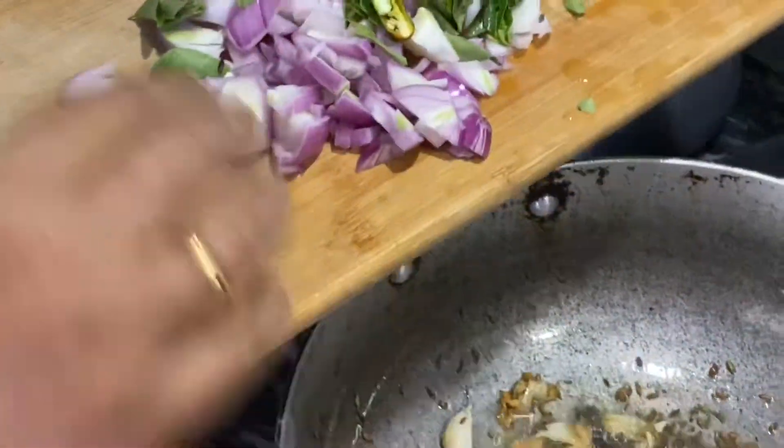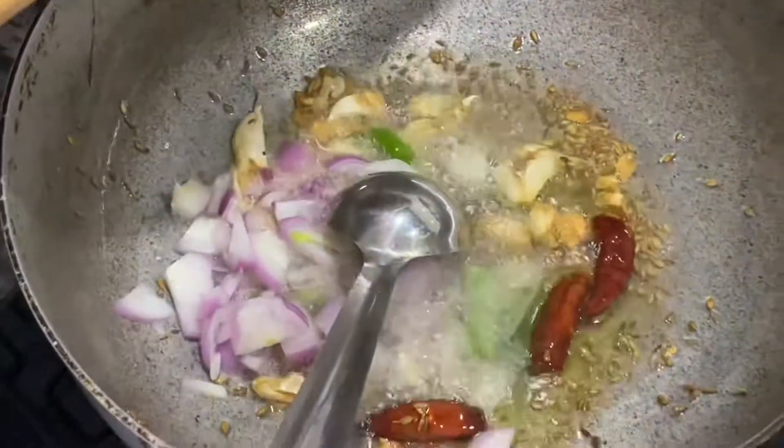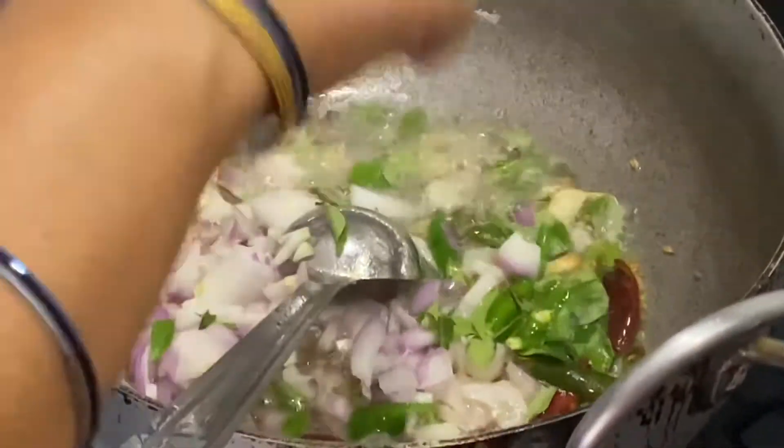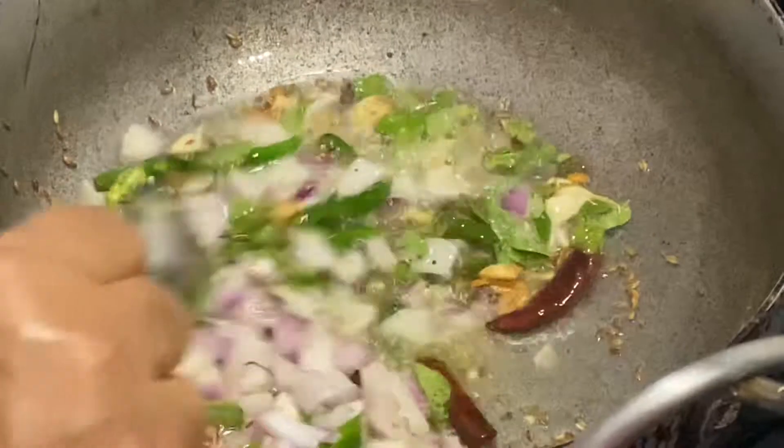Now into this goes onions, curry leaves, and green chilies. We are going to mix this once.